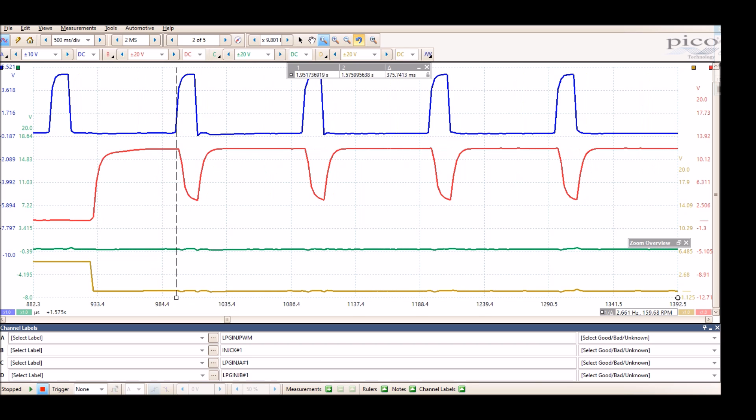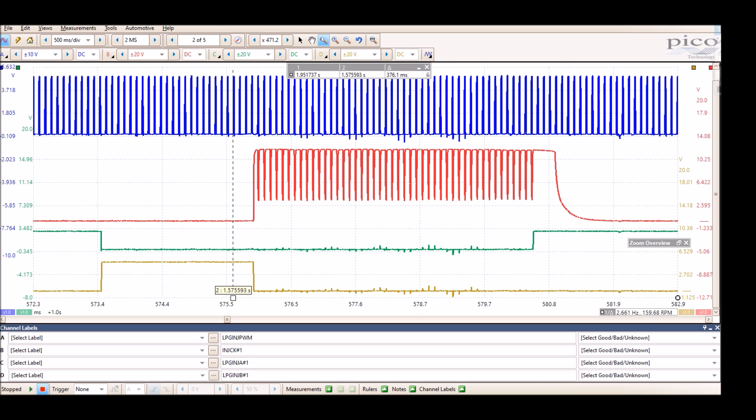Zooming out, you have the green trace and the yellow trace. The falling edge on the yellow trace directly lines up to when the injector started to fire, and on the green trace the rising edge is where the pulsing actually stops. So LPG injector B1 appears to be the signal from the ECM to start firing the injector, and LPG injector A1 is the signal from the ECM to stop the injection.